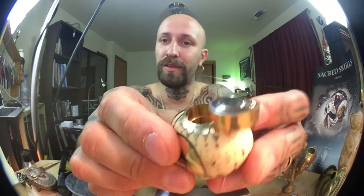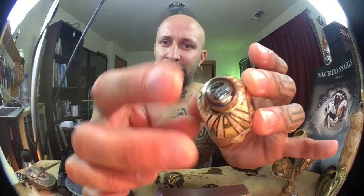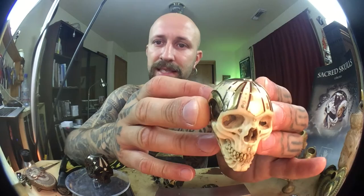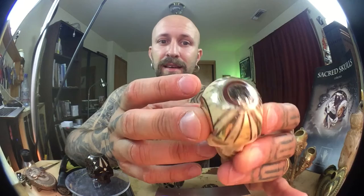They are ultra-secret stash boxes — there's no way you'll find how to open them. I carved them with a Dremel and jewellery tools. Basically what I use is a Fordham. I carve the base, and for instance, this one is mammoth ivory sourced in Alaska.